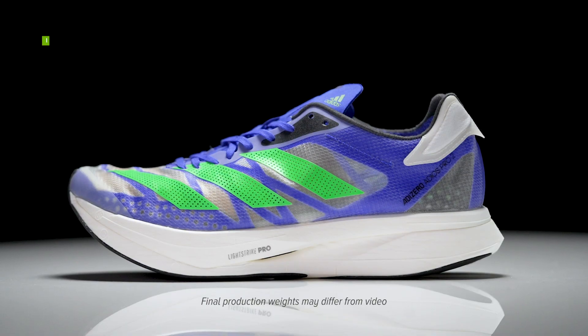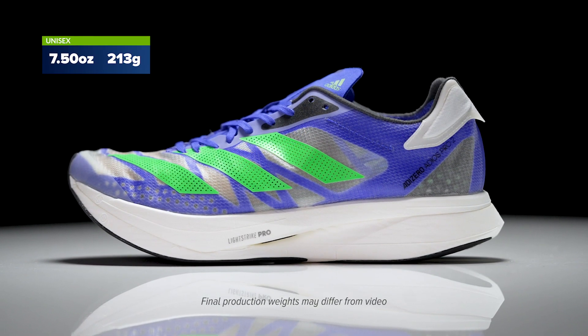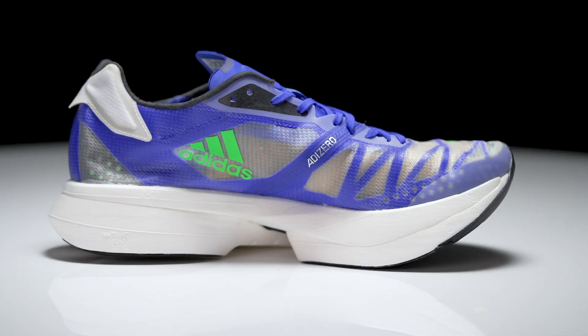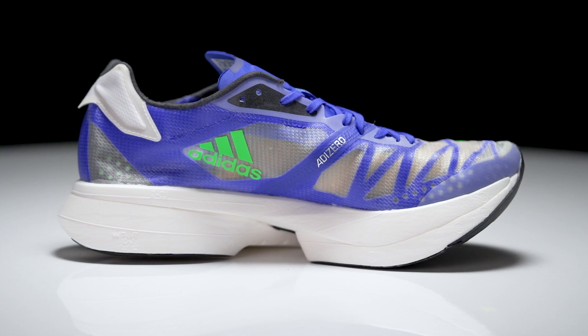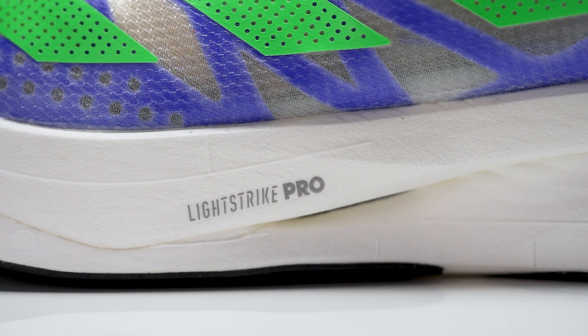Hey guys, I'm Connor from Running Warehouse, and today we're taking a first look at the new Adidas Adios Pro 2. The Adios Pro came out last year as an elite marathon racer, and now looking at version 2 we see some very similar philosophies, but it's been stripped down even more to help further reduce weight while still creating that ultra-responsive design. First, taking a look at the midsole, we're going to continue to see full